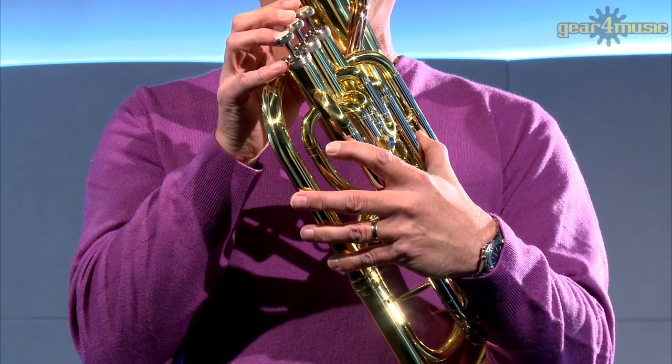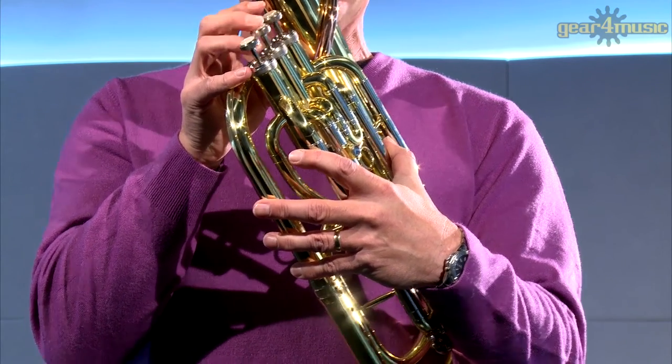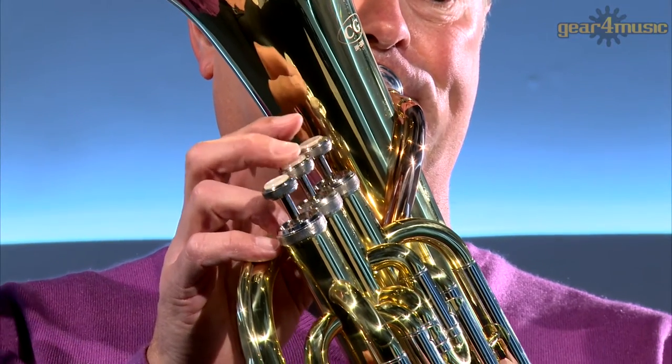The classic British brass band wrap design makes it comfortable to play, and the stainless steel valves are fast moving and durable, with a great response.